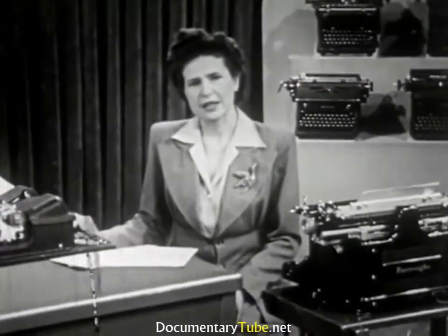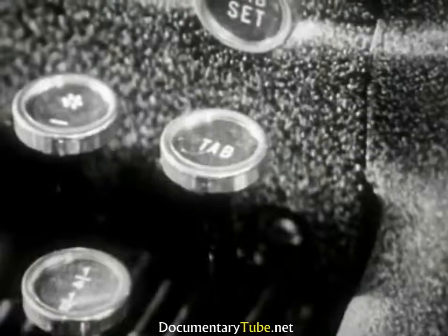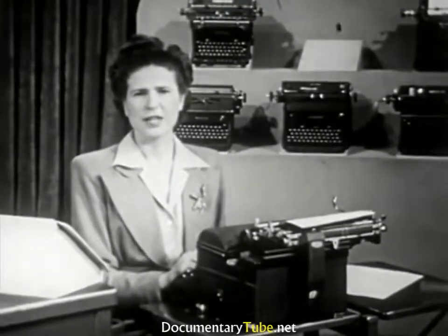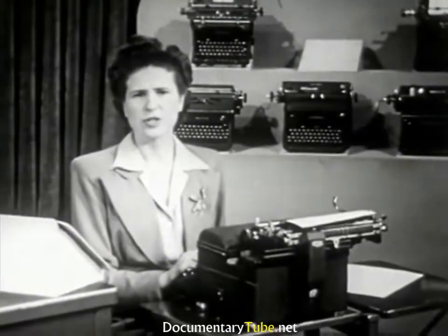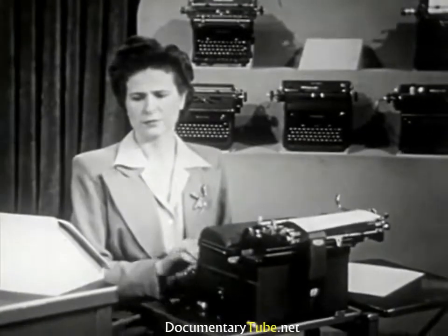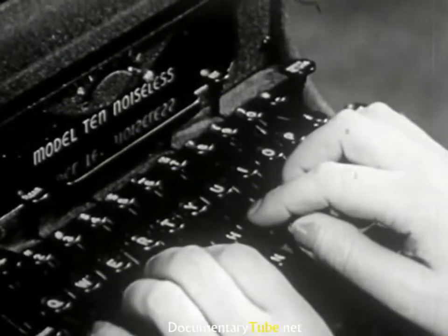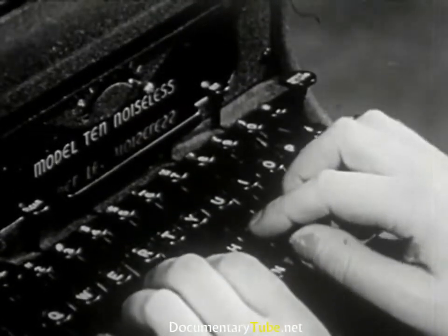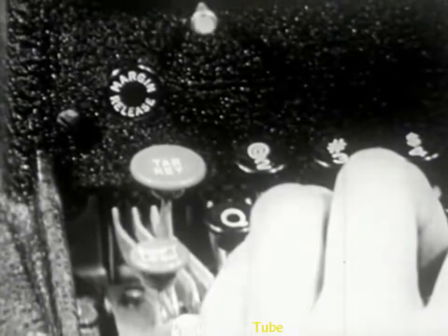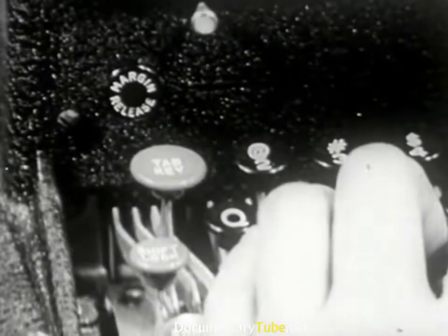On the Electromatic, the space key is operated electrically and requires only a light touch. The tabulator key is operated with the little finger of your right hand. Without taking your eyes from the copy, the key is held down until the carriage reaches the set position. On machines equipped with bar tabulators, indent by stroking the tabulator bar with the first finger of your right hand. On the Electromatic, the tabulator key is on the left — it is only necessary to touch it; you need not hold it down until the carriage stops.